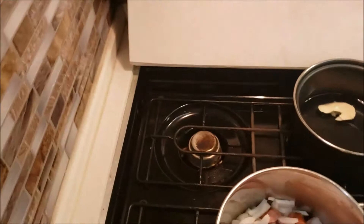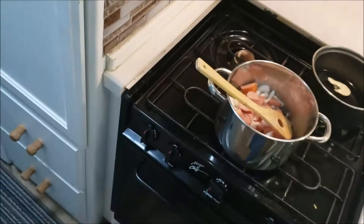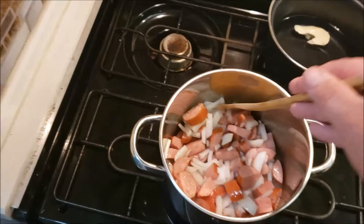Hey YouTubers, how you doing on this fine fabulous Tuesday? Let's cook some supper — it's about 7:30 at night, a little late, but oh well.